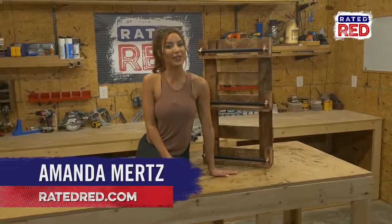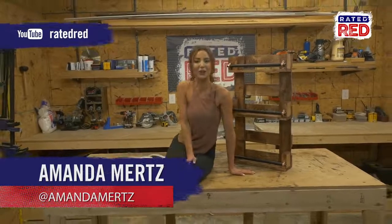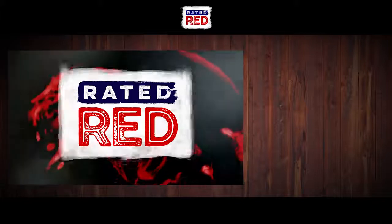Let us know what bottles you're putting in the bottle rack in the comments below. Then head on over to Raider Red's YouTube channel and hit subscribe. From the workshop, I'm Amanda Mertz. See you next time, bye-bye.